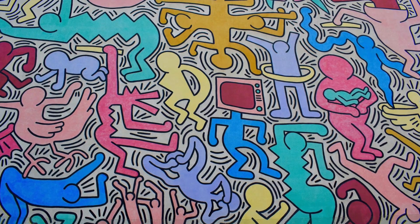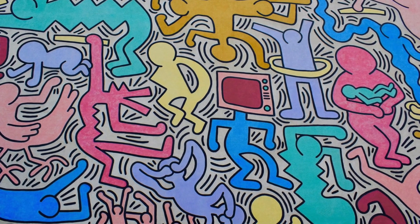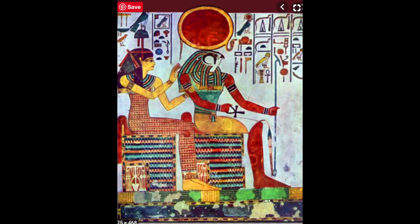He would go down into the subway with a piece of chalk, look for blank billboards, and do these instantaneous drawings using his symbols and figures. His symbols and figures look a lot like ancient Egyptian hieroglyphics. I love his work — I think he was a very major artist.